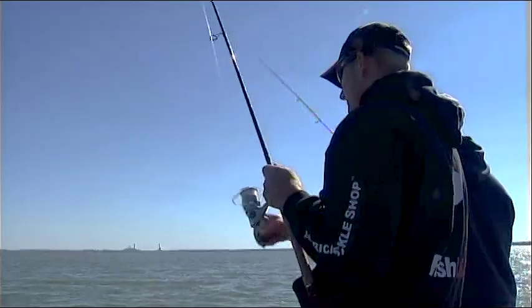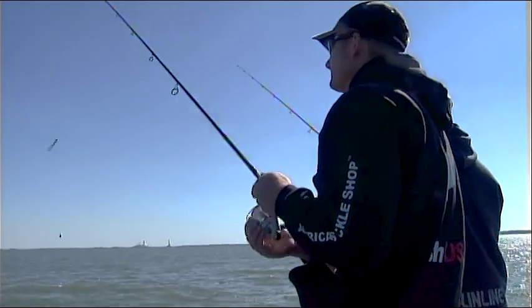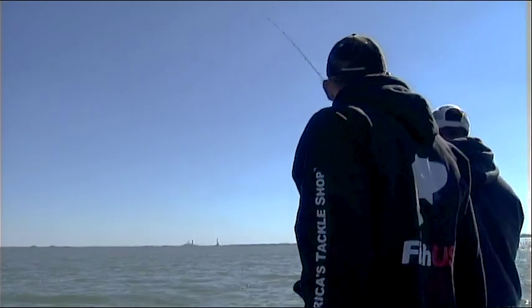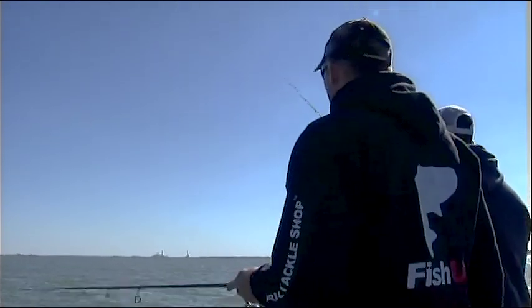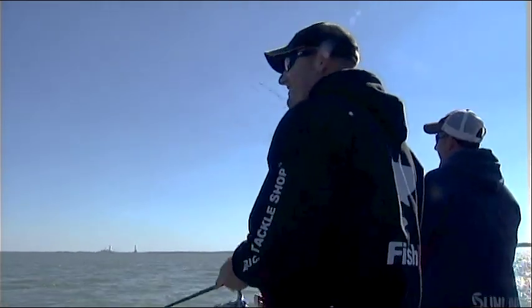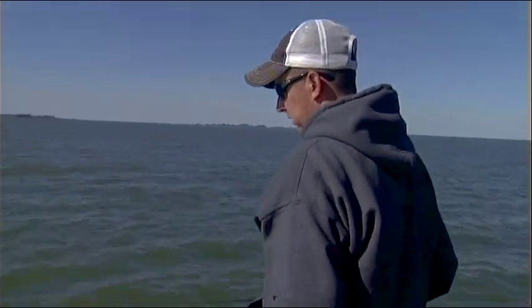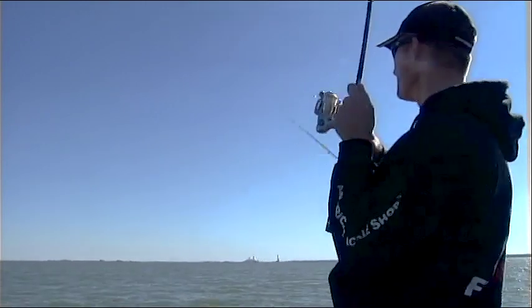We started out really well, cordial, netting each other's fish. Then we started picking them up two or three at a time with double headers. After that it was every man for himself. Had a lot of fun with everybody today on the boat - it just worked out really well. You threw me to the wolves - it was all nice and guidey, and then boom - hatchet across the head!